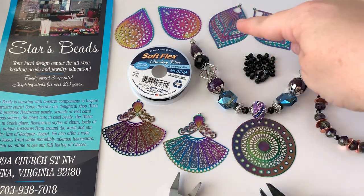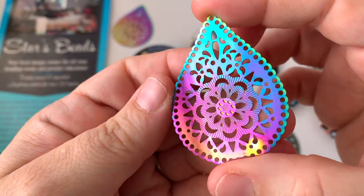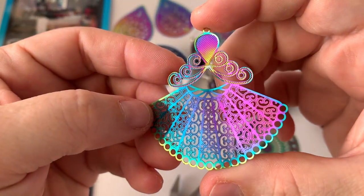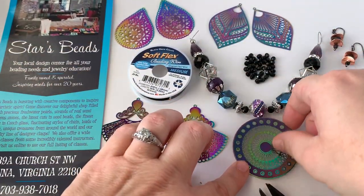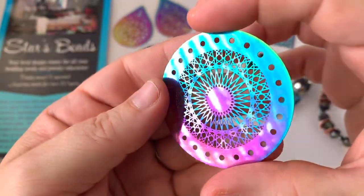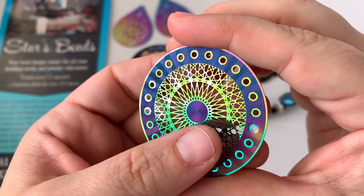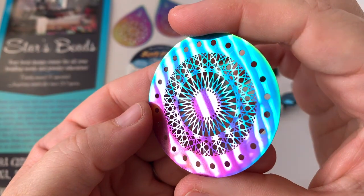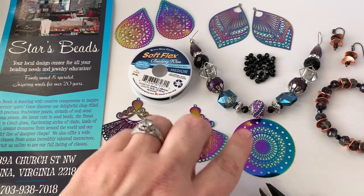They have a ton of different shapes — there's just a few here to look at. I didn't get a chance to use them on the show on Facebook, so I decided I would make something with one of them here today. I'm going to use this round disc. Your design can be double-sided too, so you could wear it either direction depending on how you're feeling. It matches our new Hocus Pocus bead strand perfectly.